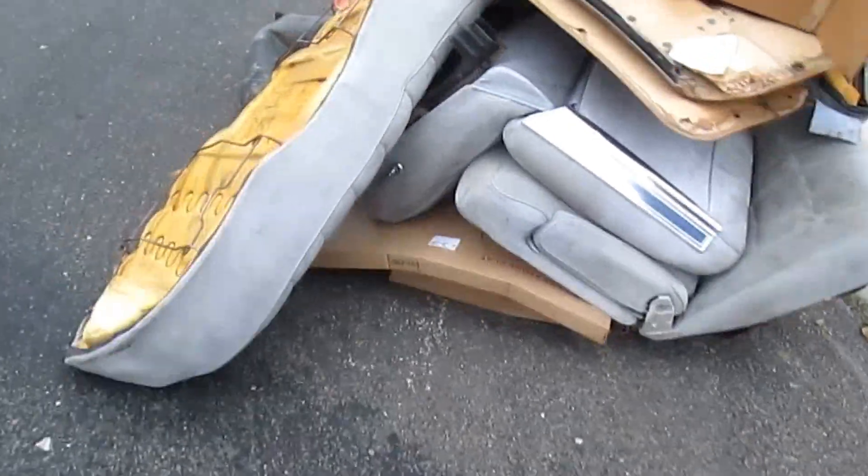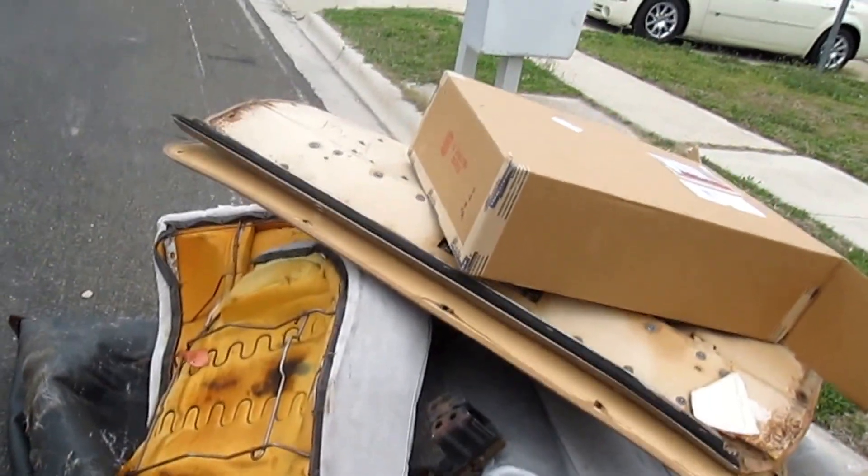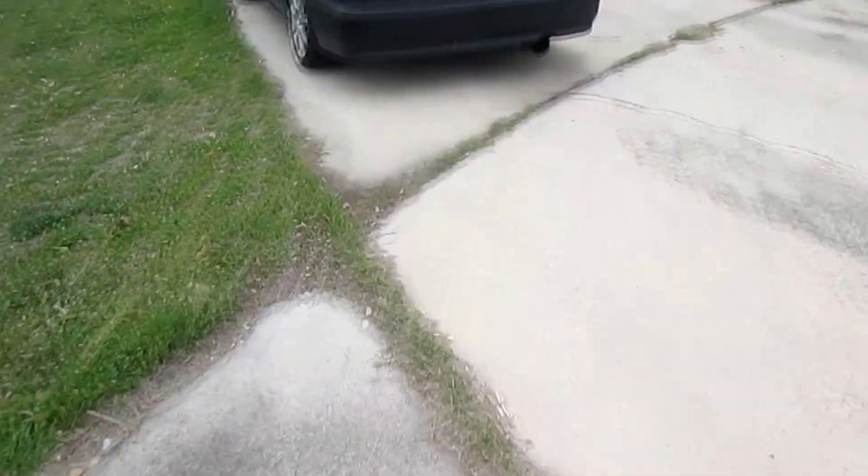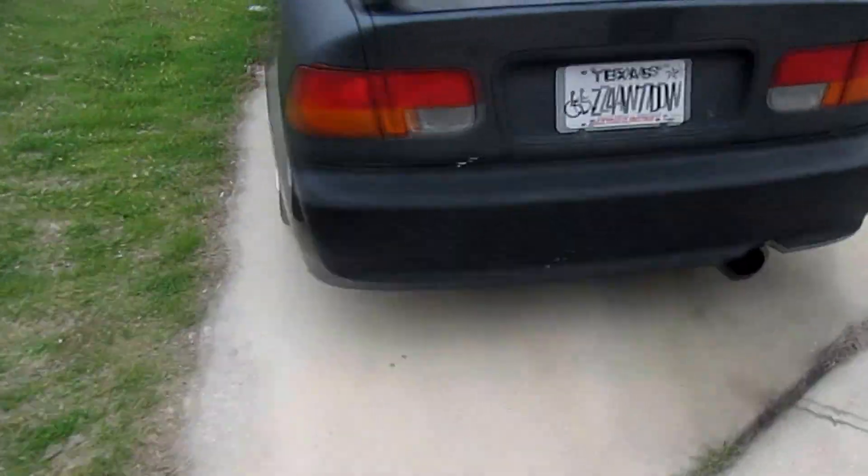It's been a while, I need to bring y'all an update. These are the old seats out of the box, that's the old carpet out of the box, those are some boxes — the box for the engine stand. Your boy's been busy, so here is our update for today.